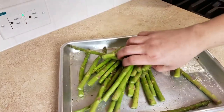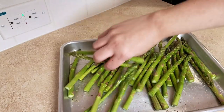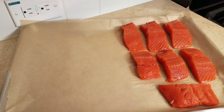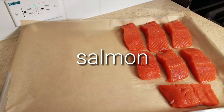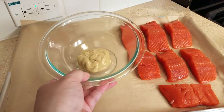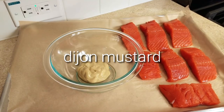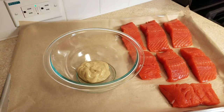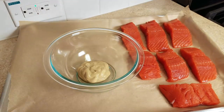Now that the asparagus is combined well, I'll move on to preparing the salmon. Today I'm using a little over a pound of salmon — I asked for 21 ounces because I wanted seven pieces at three ounces each. That works out to between a pound and a pound and a half. My seven pieces of salmon are here and now I'm going to work on my glaze, or maybe more of a sauce. I'll start with a quarter cup of Dijon mustard.